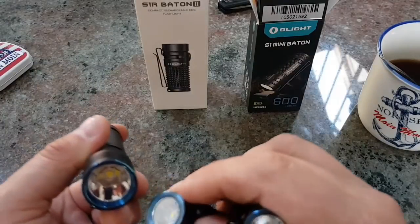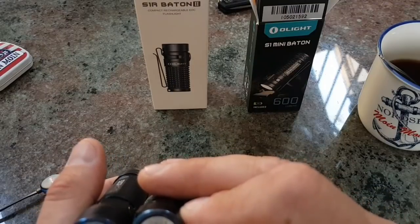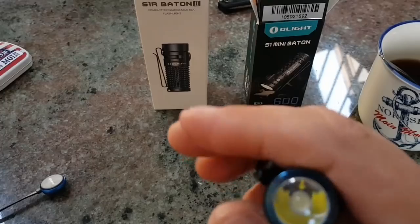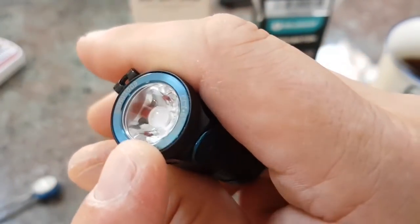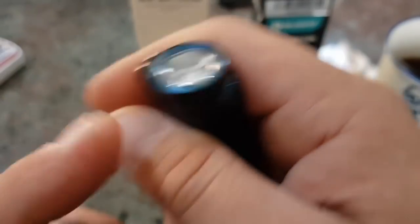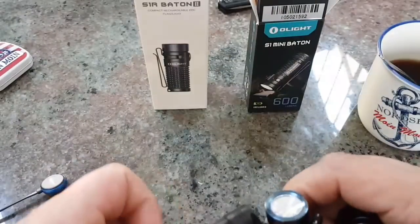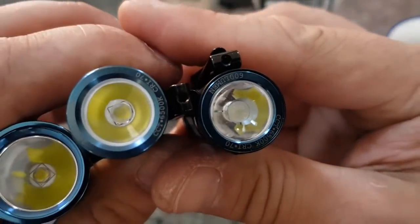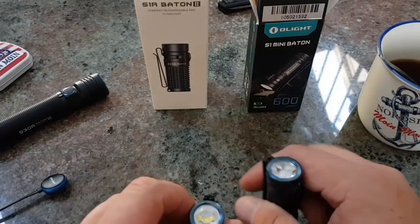Bei der hier sehen wir die LED direkt. Bei der hier haben wir die LED verbaut, und da ist noch so eine kleine Kugel drüber, um halt die Leuchtstärke zu erhöhen. Kein Orange Peel bei beiden Modellen. Übrigens muss ich dazu gestehen: die sind mir zur Verfügung gestellt worden von Olight.